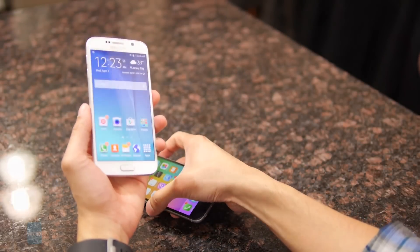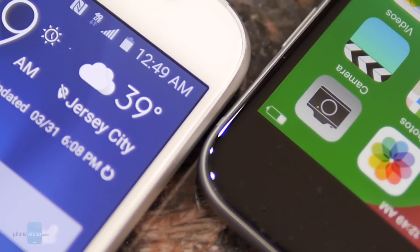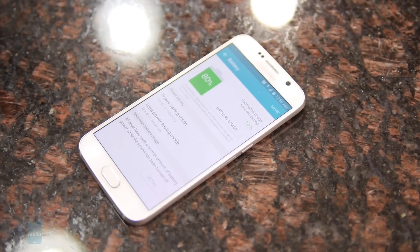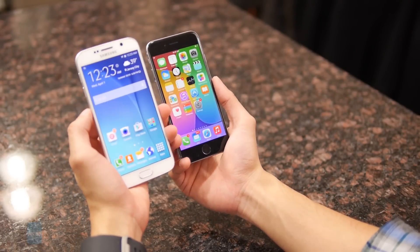As far as battery life, it's the S6 producing the longer battery life. In our battery benchmark test, it produced a mark of 7 hours and 14 minutes, which far exceeded the 5 hours and 22 minutes of the iPhone 6. So purely in terms of longevity, you can get a little bit more juice out of the S6.